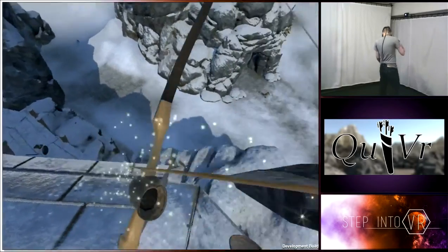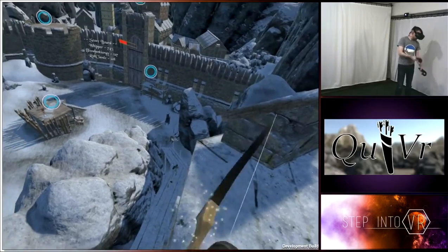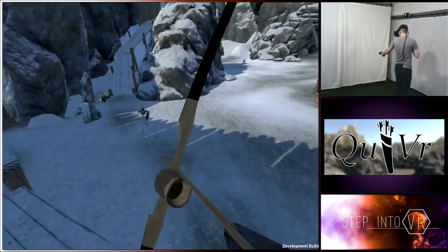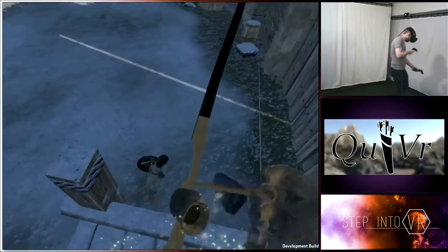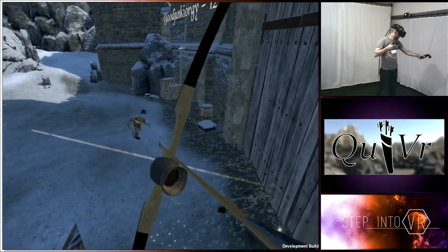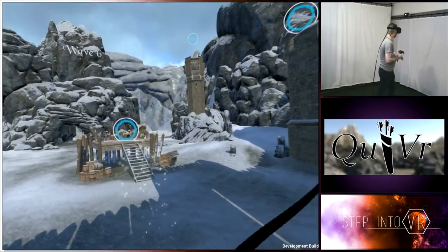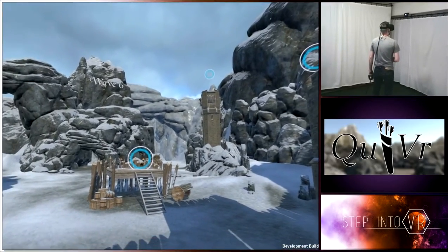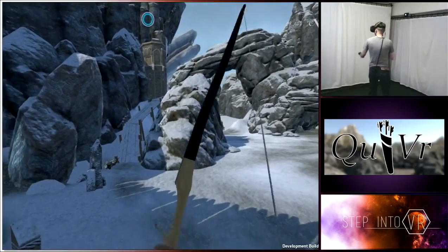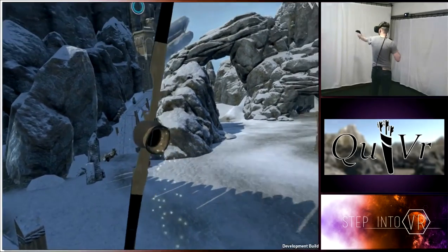Anybody who has a Vive should check it out. I don't know if Oculus Touch support is coming — it's hard to say. A lot of these games in development for the Vive, there's no reason they couldn't work fantastically with the Oculus Rift, but I don't think many people have their hands on Touch yet to do hands-on development — forgive the pun. I'm hoping to see equal grounds between the two headsets as time goes on, if for nothing else than to have more people to play with. Thanks guys for checking it out with me — I'll see you again soon.